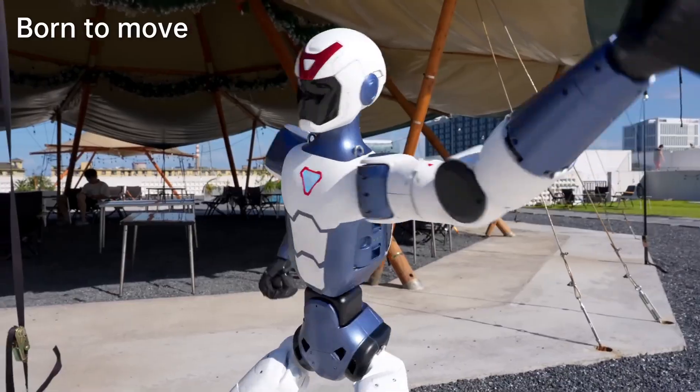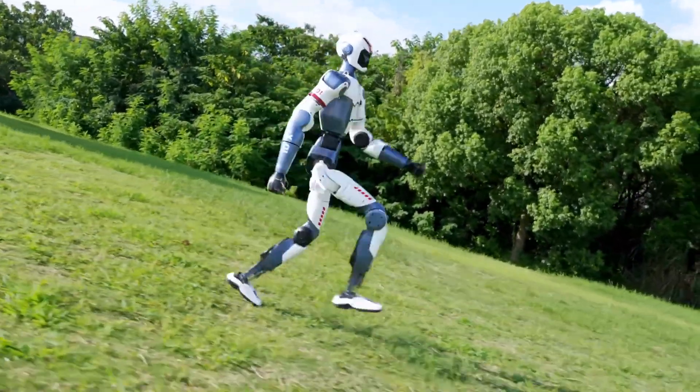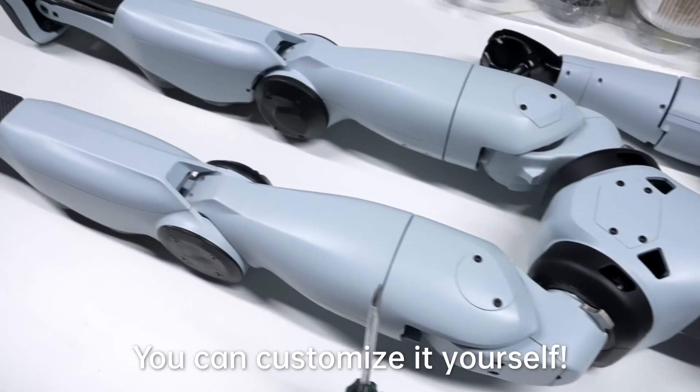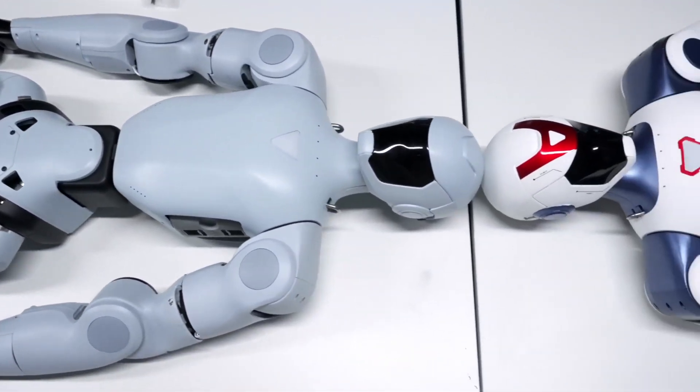Since it's not meant to carry out physical tasks, its payload capacity is likely very low — probably limited to carrying lightweight items like a small bag or groceries if necessary, but don't expect it to lift anything substantial. The R1 seems like a direct answer to what the casual humanoid robot customer has been demanding.